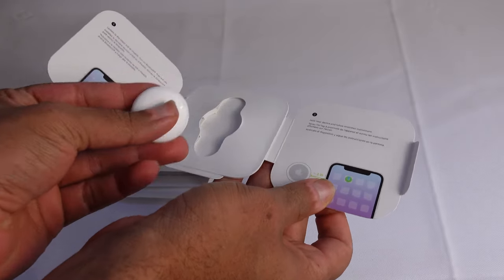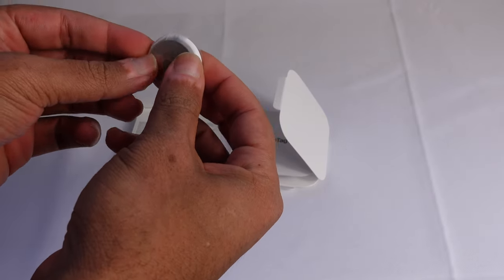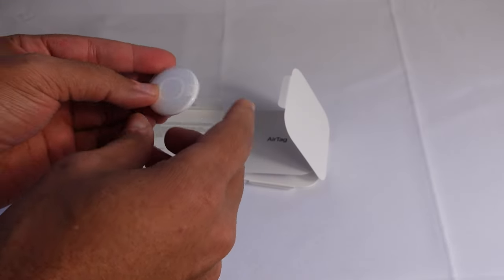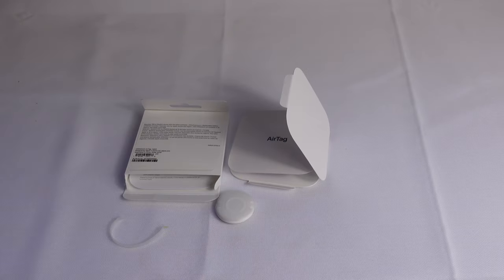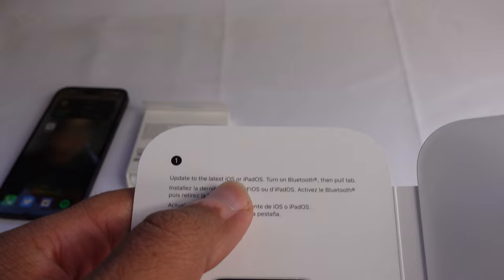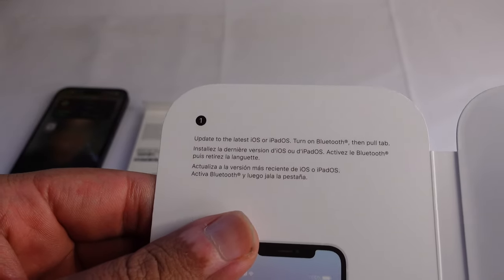The setup process for this is fairly simple. All you have to do is just bring the AirTag close to your iPhone. You do need an Apple device for this to work, and it should pop up on the Apple device. Important notes to take: you'll want to be updated to the latest iOS or iPadOS software.